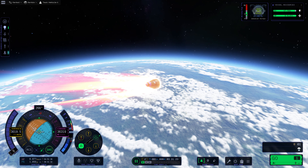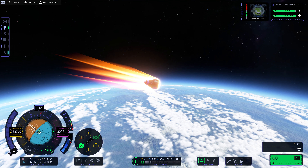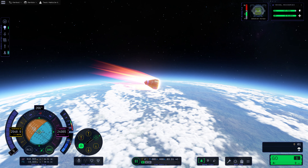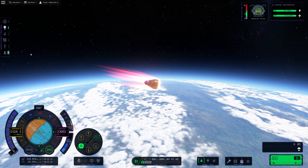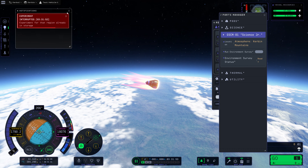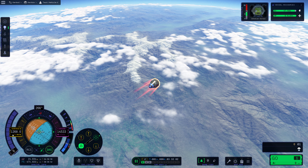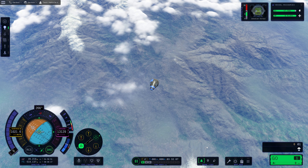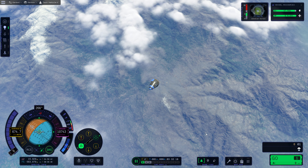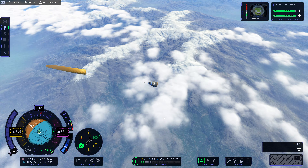We're 40 kilometers up right now. There's definitely still quite a lot of air between us and the ground. We're currently cruising at 2.9 kilometers per second, now slowing down pretty significantly. We're going to start entering some pretty thick portions of atmosphere here. I don't think we'll have an issue — aerobraking should not be a problem here. Apparently we have some potential research here, but experiment for that region is already in storage. This appears to be automatically running the science. And now we're down to just a kilometer per second. We're not going to have any issues here. We are going to come down on land, but that should be fine.